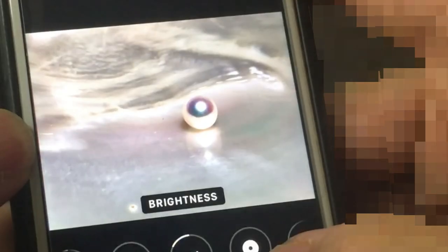In the Photos application, tap Edit. You can adjust the crop, angle, light, brightness, and more.